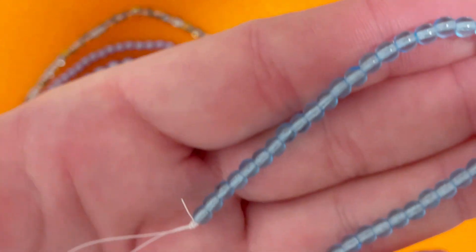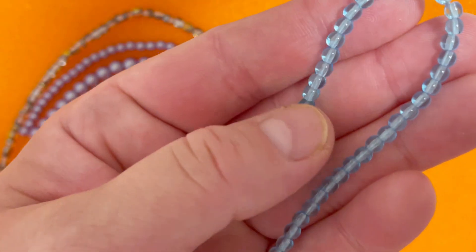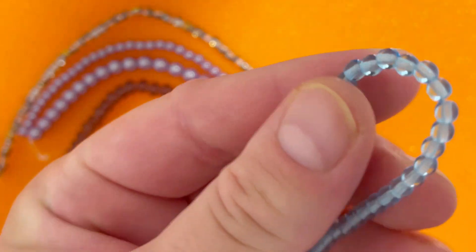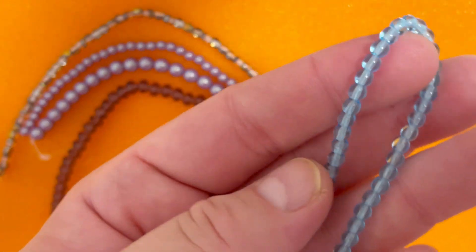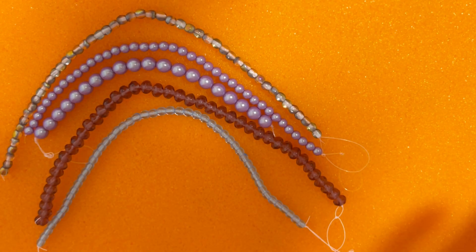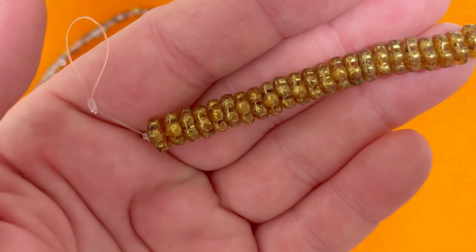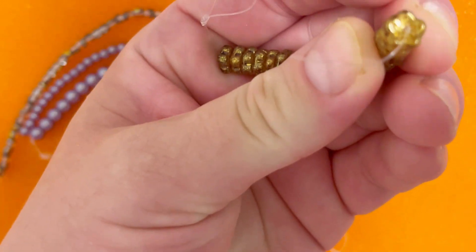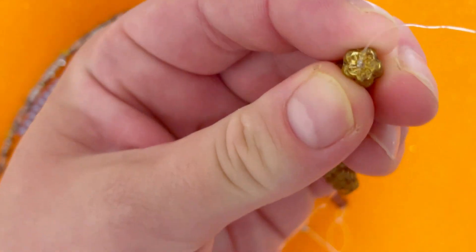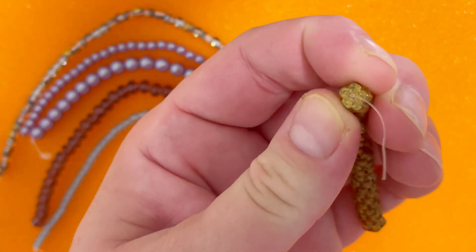Next is Czech glass druk Transparent Sky Blue, four millimeter, 50 pieces — very very beautiful. They can be spacers or used in bead weaving projects. After that we have Czech glass Cherry Flower Antique Gold — 25 pieces. The Antique Gold color is definitely amazing to work with, and the flowers are a really interesting shape.